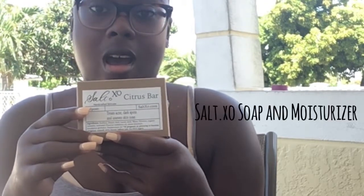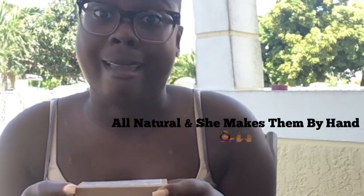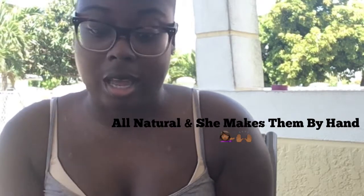I've been using Salt XO products. I've been using it since last year, November. I started using her products and I've seen dramatic changes. I've been using her citrus detox bar. Basically, it's a natural soap — she makes them by hand, which I think is amazing.